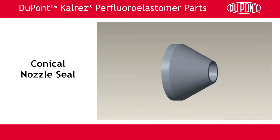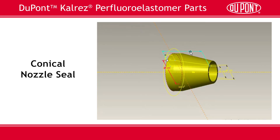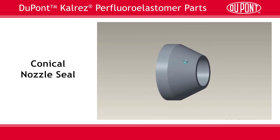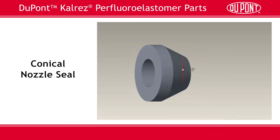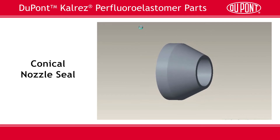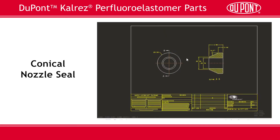Here's a part we refer to as a conical nozzle seal. It started with the initial concept you saw. We then made some adjustments in our 3D CAD program to adjust the diameter and height of the part, resulting in a slightly smaller part. In 3D, it's easy to visualize the part as you rotate it and see the part from a variety of angles — it's almost as good as holding the actual parts in your hand. The end result of this phase is a drawing we can share with the customer, and the final design is ready to be manufactured and shipped.